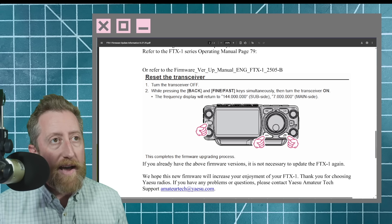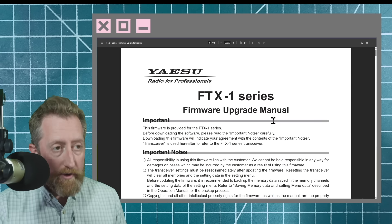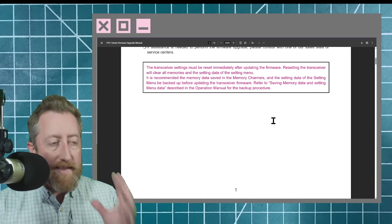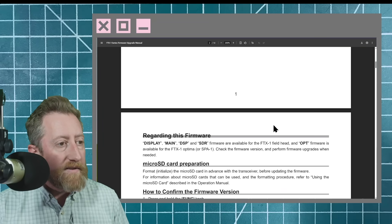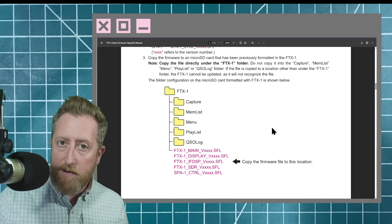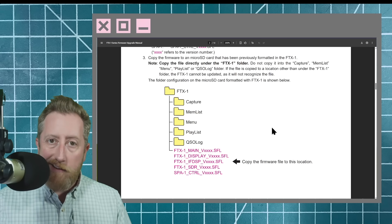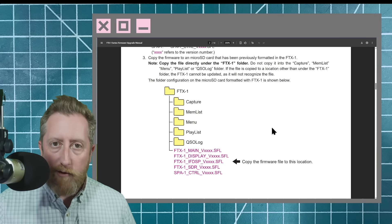We need to go to a different file for that — this is the firmware upgrade manual, which will also be linked in the video description. The basic thing is you're going to take that zip file, unzip it, and place those individual files in the root directory of the FTX-1. You will need an SD card that has been formatted by the FTX-1 — at least that's how I did it. I loaded an appropriate sized card, and the largest this thing can take is 32 gig.